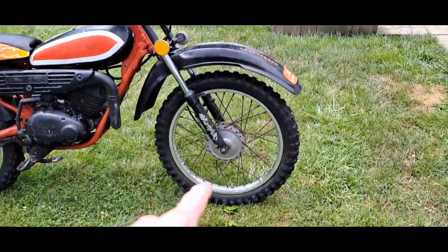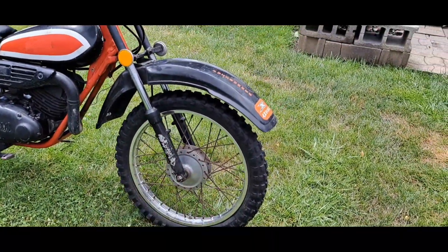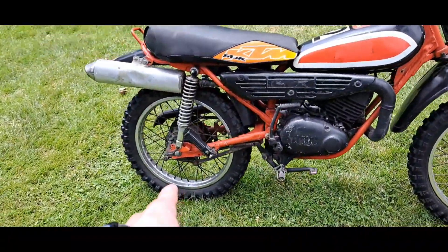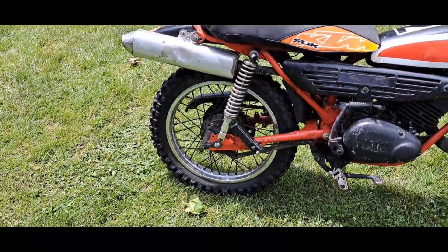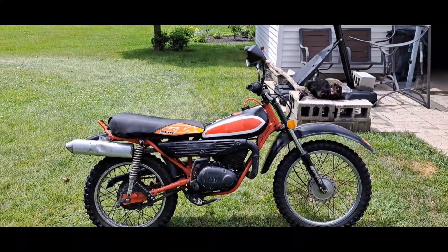I probably don't have the money to chrome out the wheels or get chrome spokes, so I'll probably just paint them silver if I can, or repolish them and see what I can do.